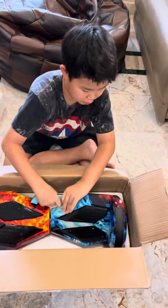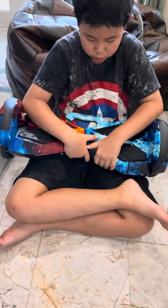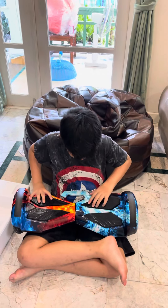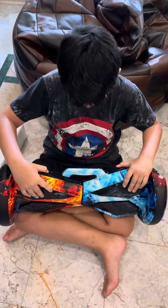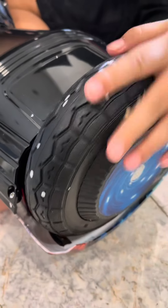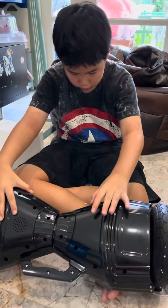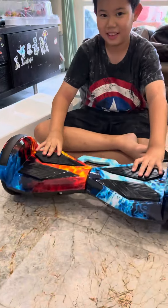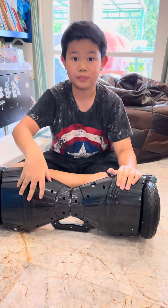Oh! Oh! I think I'll put food... I don't know. Bye.